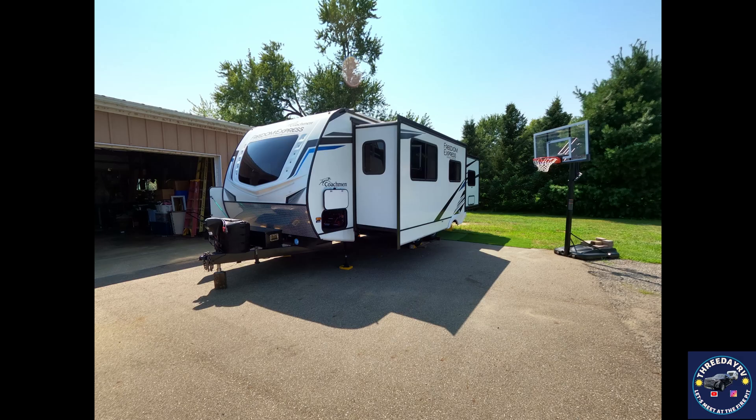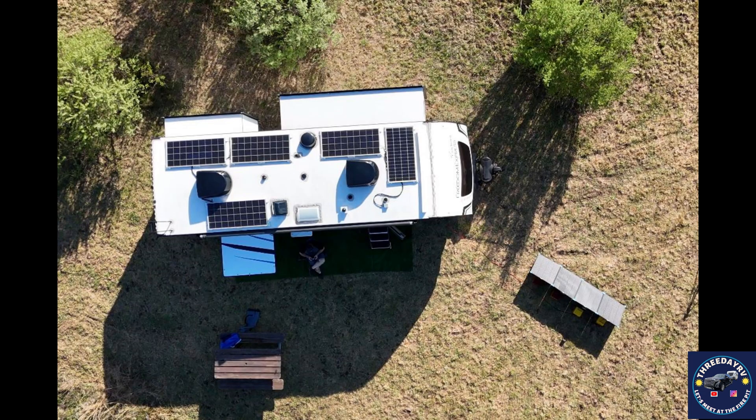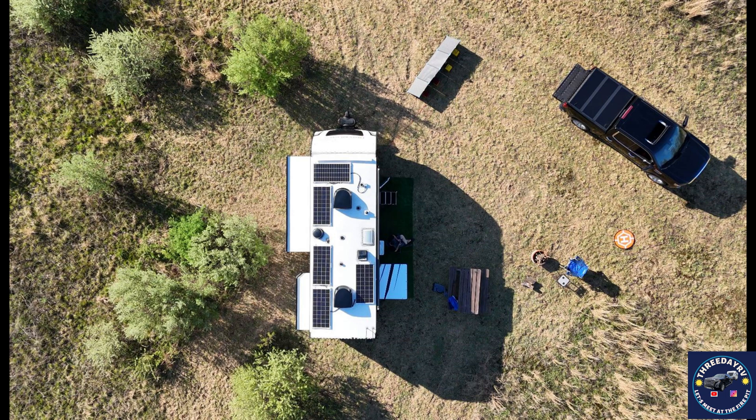A little over a year ago we took our rig and put five 200-watt nine bus bar solar panels on the top, and for the most part it works pretty good. But if the sun's not right on top, you're not getting full capability out of those solar panels, and this was the need for the deployable panel.